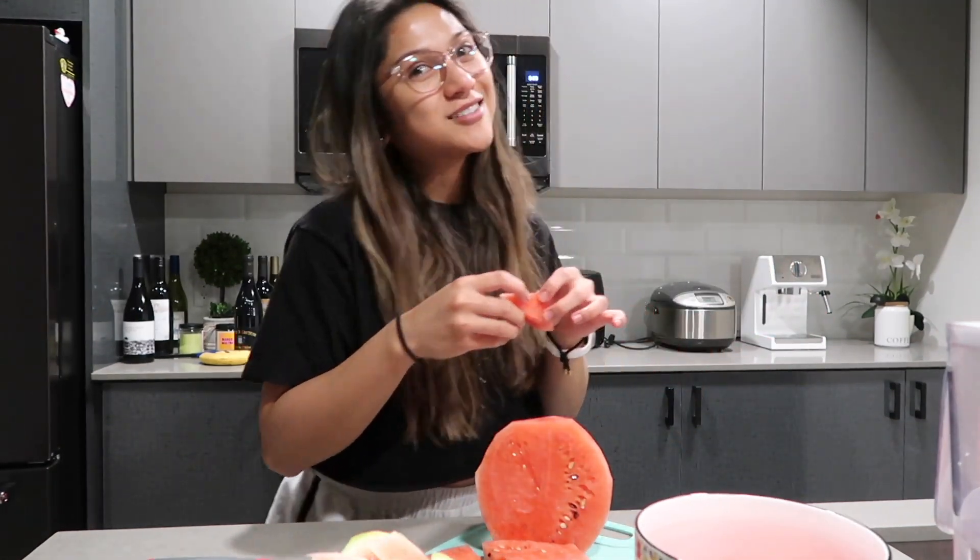Now you know how to cut a watermelon. It's future me leaving you guys with a pro tip: eat your watermelons with a squeeze of lemon or lime juice. I don't know what it does to it, but it's a game changer.